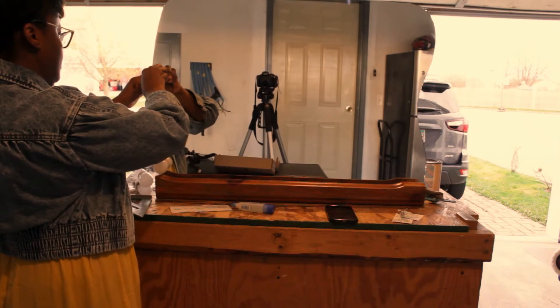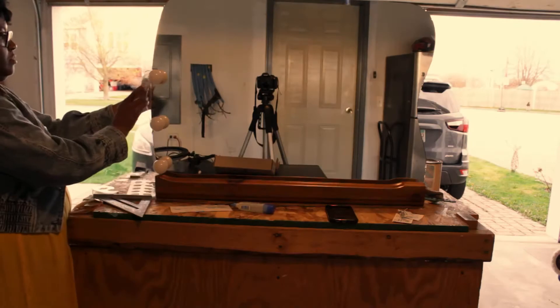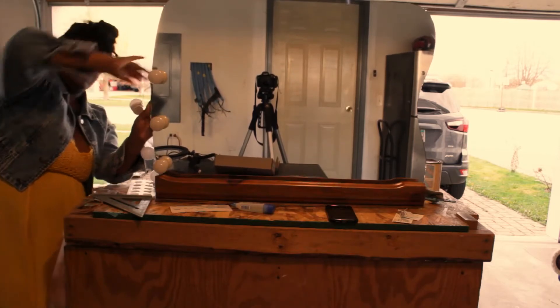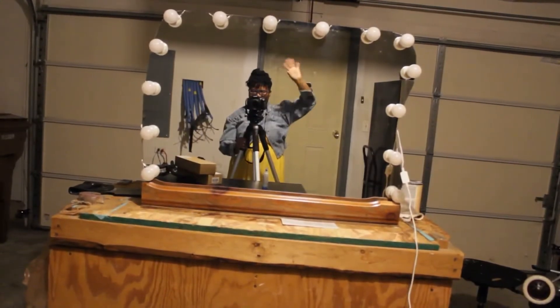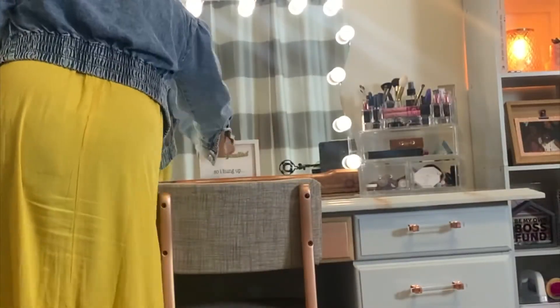For those of you new to my channel, I only give products two reviews: it's either going to be a 'that's what's up' or a 'what's up with that.' These Hollywood lights for $15.99 a box — that's what's up. I feel like I paid $10 for the mirror and $30 or $32 for the lights, and I have something they were charging two and three hundred dollars for online. You can't beat it. Go this route — I'm in love with my mirror, and that's what's up.